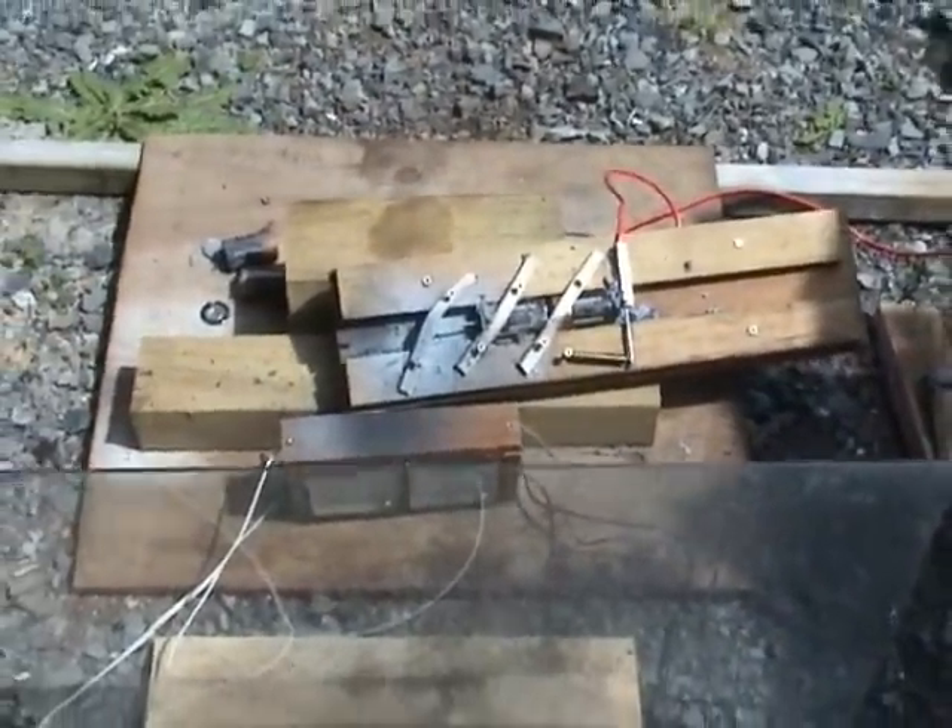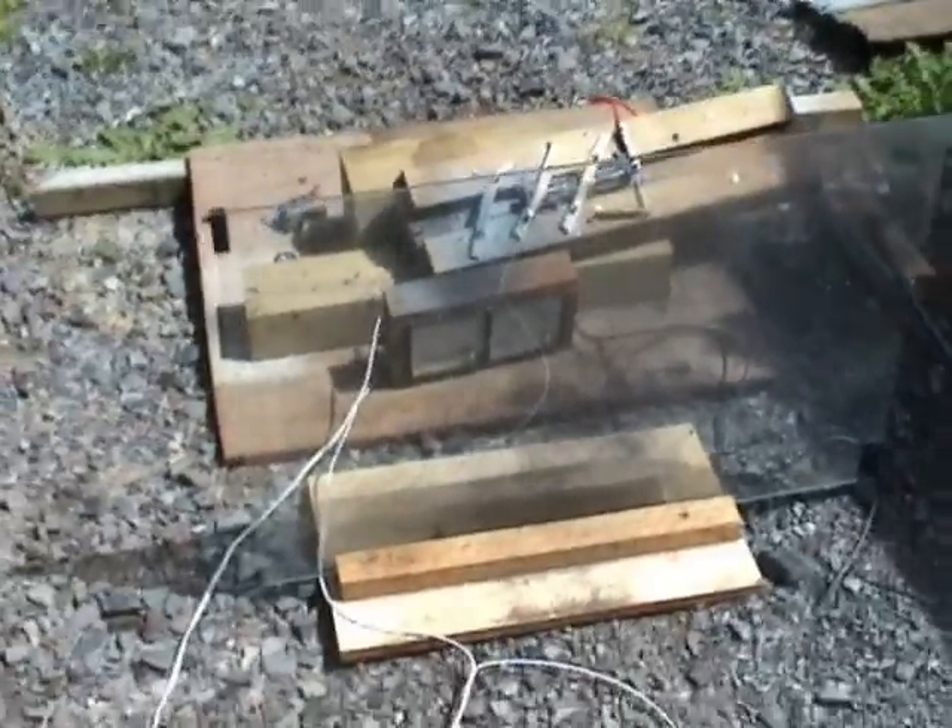Current transformer to measure the current to the test cell behind the glass plate.